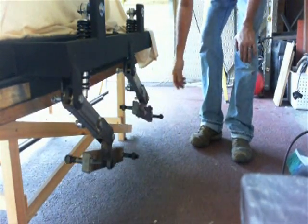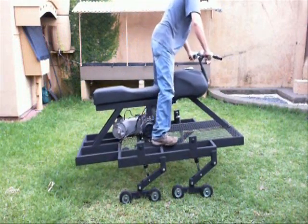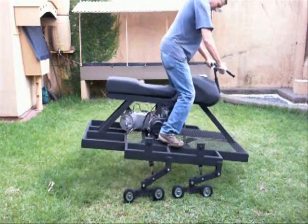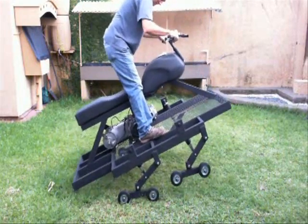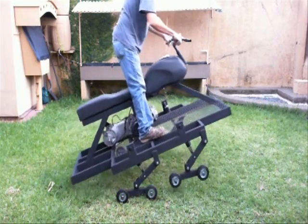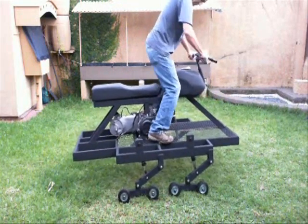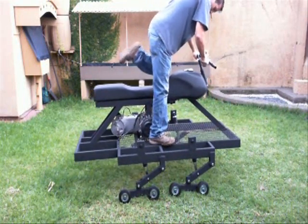I got everything painted and tested it out. It looks like my shocks are a little weak — I could either add an extra set of shocks to the back or try to find some heavier duty shocks. I'll look into that and let you know in a later video. But the suspension works, so we'll see how it goes. Thanks for watching.